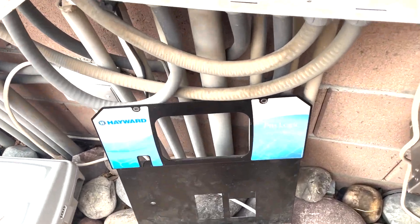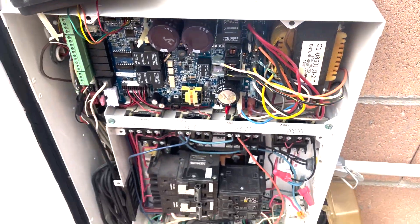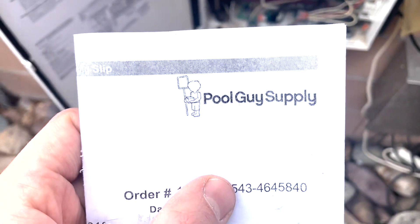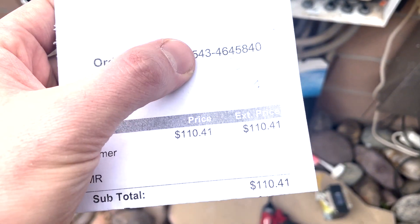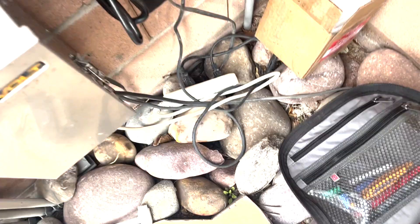We've got the Hayward Goldline AquaLogic, and today we are replacing this transformer right here. Ordered it up off Pool Guy Supply — it's about $110. I think it was actually through Amazon, but it came through Pool Guy Supply.